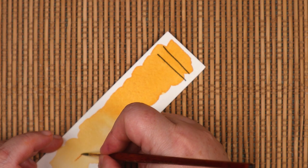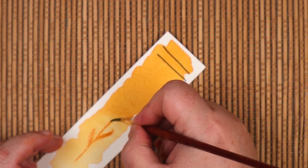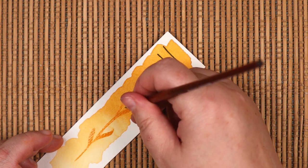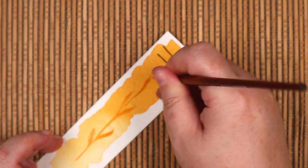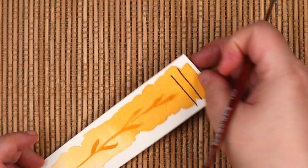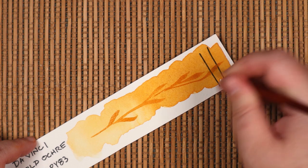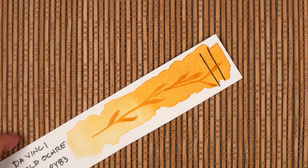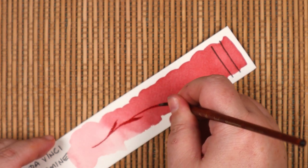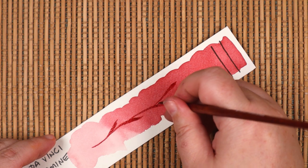I was skeptical of Strathmore's 500-series watercolor paper, having had less than impressive results with their 400-series option. On one hand, this 500-series is 100% cotton, which is good. On the other hand, the uniform, almost grid-like surface texture worried me a little, but I was pleasantly surprised by how well these swatches turned out. I really like how both the paints and paper performed here, so further study is called for to figure out if Strathmore 500 really is good for serious watercoloring. But that's an experiment for another day.